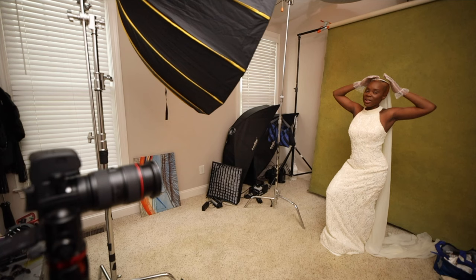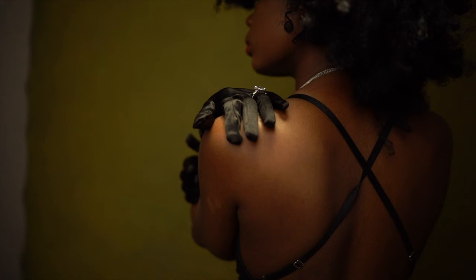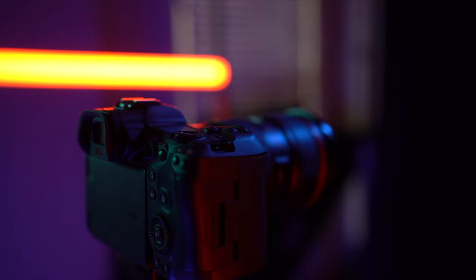For this photo shoot heading into it, I knew these images were going to be black and white. So the first thing I did was change the display on my camera to black and white.